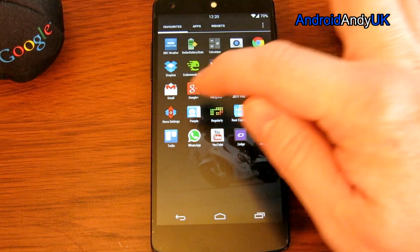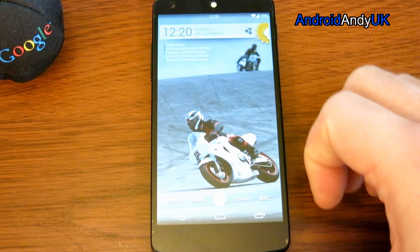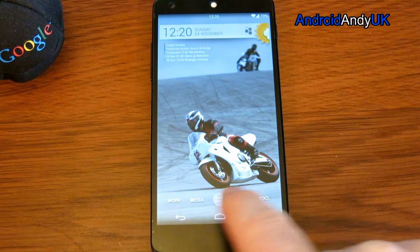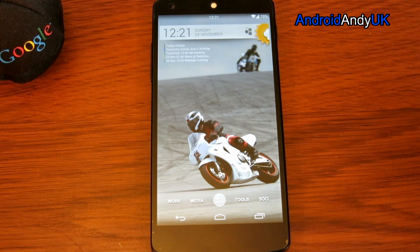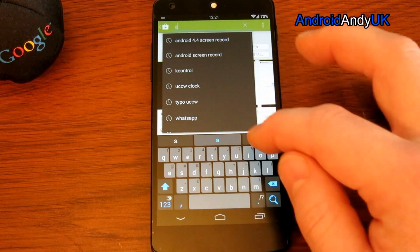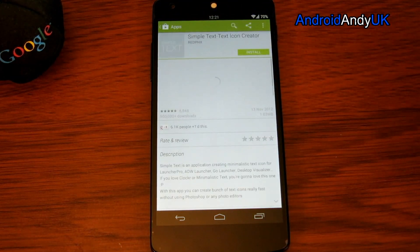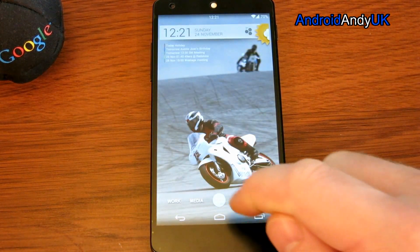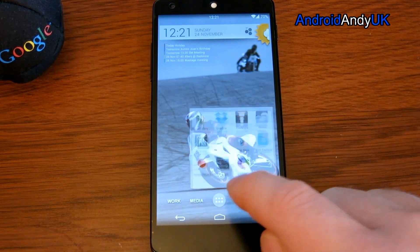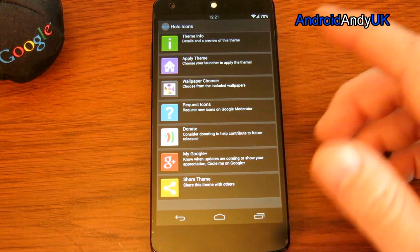I use Nova Launcher — the Prime version which costs £2.60. The other option might be Apex, and there are a few other launchers out there, but I'm a long-time Nova Launcher user and generally quite happy with it. The text icons at the bottom are actually minimal text icons — I'll drop the download link below. You can also find a variety of apps on the Play Store, for example 'Simple Text Icon', that will help you create text icons. The actual app icons themselves are Hollow Icons — you'll need something like Nova or Apex to apply those.